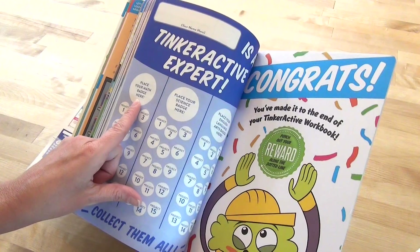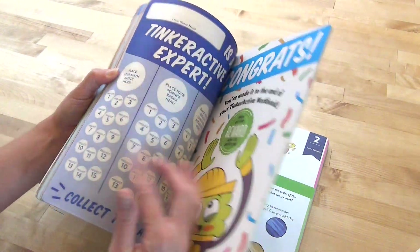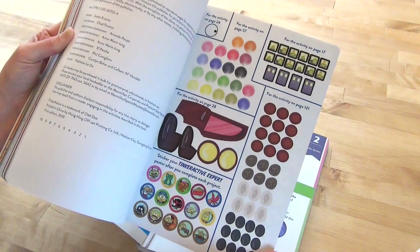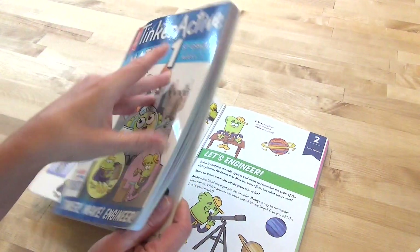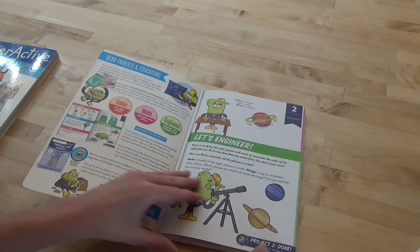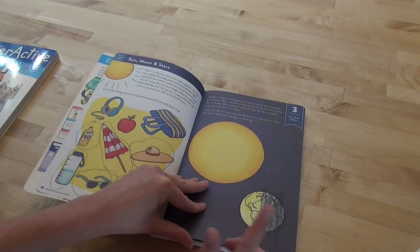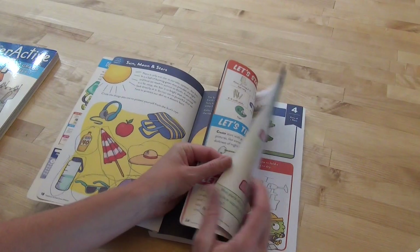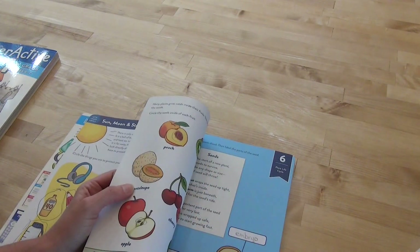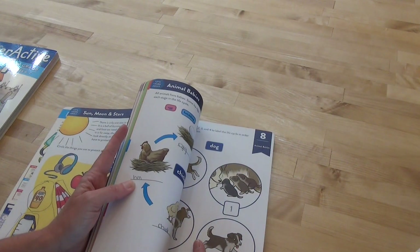Right here: place your math badge here, your science badge here, your English badge here. So you can use one tracker for all of them or just fill them up. There are little project stickers on the back page, and sometimes there's an activity with stickers in them. It doesn't have a table of contents, so I'll go through the topics: number one I don't remember, but number two was the solar system, number three was the sun, moon and stars, number four was parts of a plant, number five was plant growth.